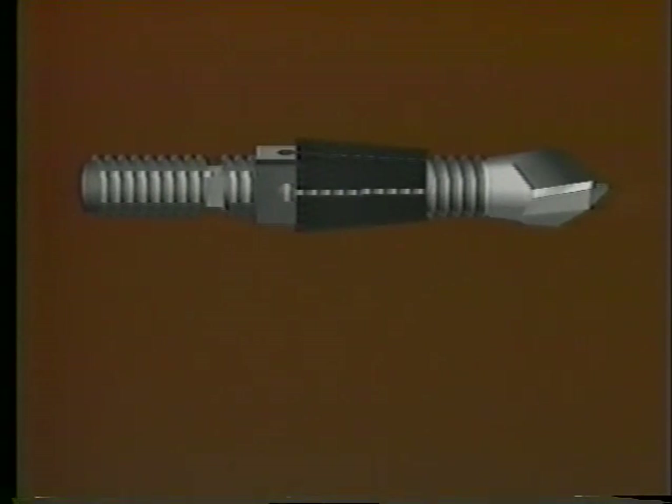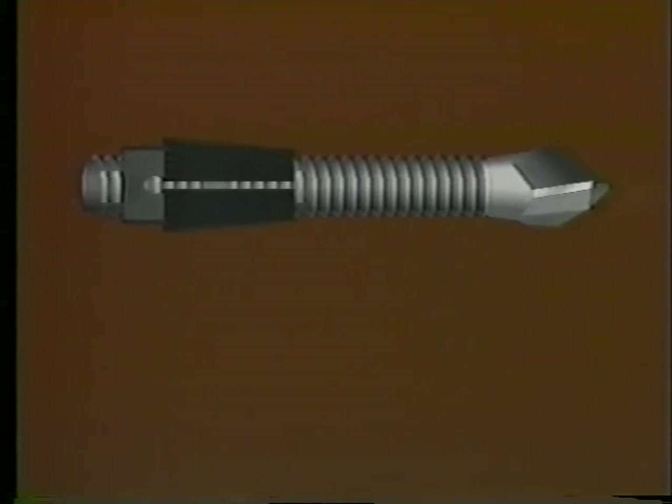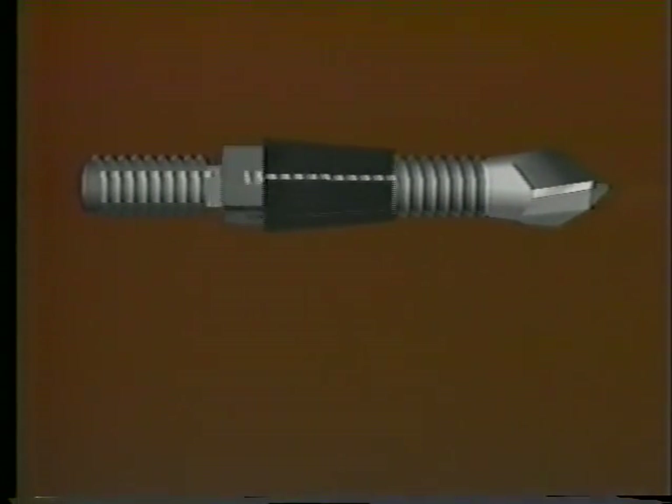Now, let's take a closer look at how this incredible tool works. The drill-out broken bolt extractor consists of two major components. There's the drill body, which comes in several sizes, and there's an adjustable collet, which allows you to set the drilling depth.